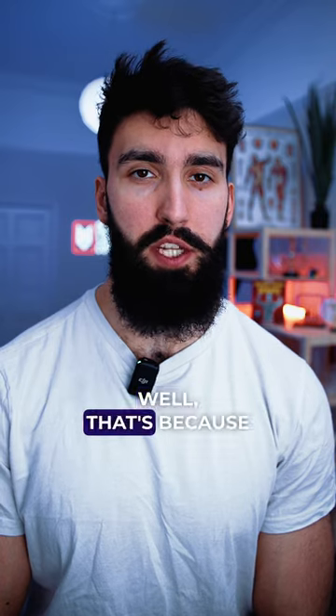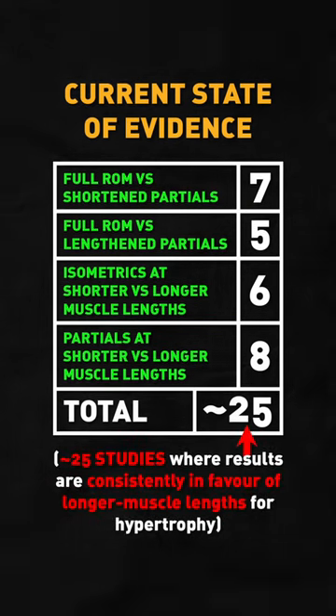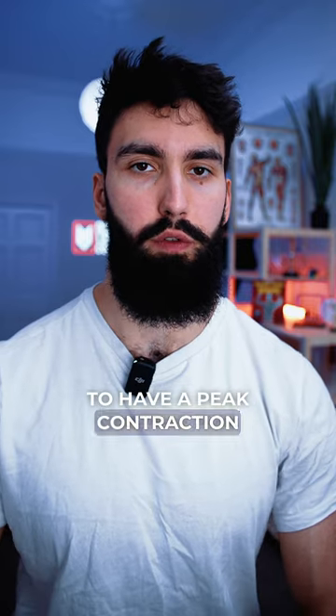Why focus on the stretch? Because some research suggests that focusing on the lengthened position — through, for example, a lengthened partial — may actually cause more muscle growth compared to a full range of motion. So the common criticism that a dumbbell fly doesn't get you a peak contraction for your chest may actually just be its strength in promoting more muscle growth.